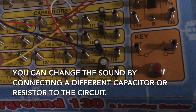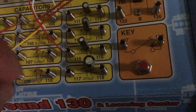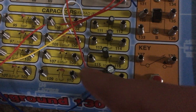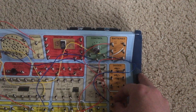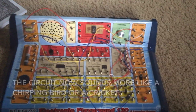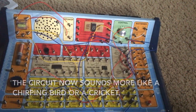What is interesting is that we can actually change the sound of the circuit by moving these two wires over. You can move them down to these connections and then turn on the switch to see what the circuit sounds like now. It sounds more like a bird chirping, or perhaps even a cricket.